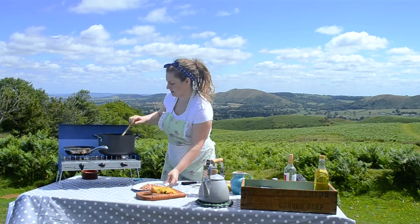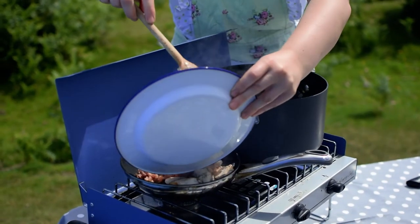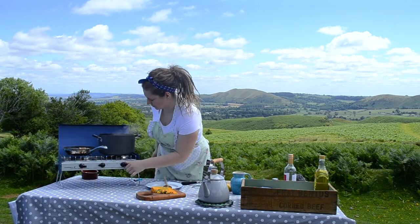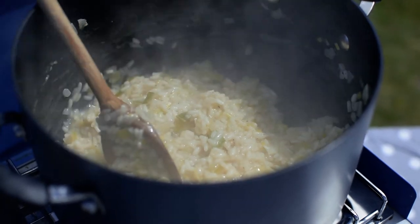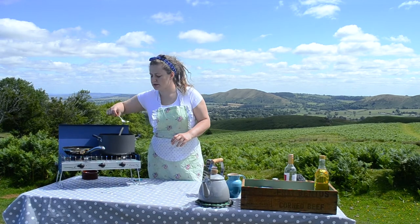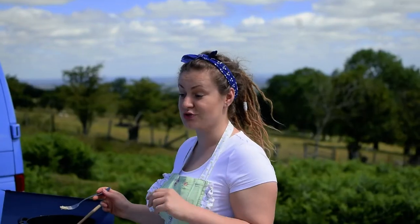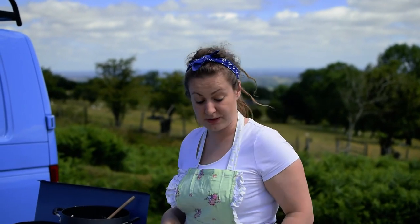I'm adding the bacon back to the chicken just to reheat that through again, and I've turned both pans down to low. Just testing the rice now before we add bits to it — you want it like pasta al dente, which translates to 'to the teeth' or 'to the bite'. You don't want it too overcooked and squidgy, but you don't want it too hard either. That's bob-on — ready to add the bits to it now.